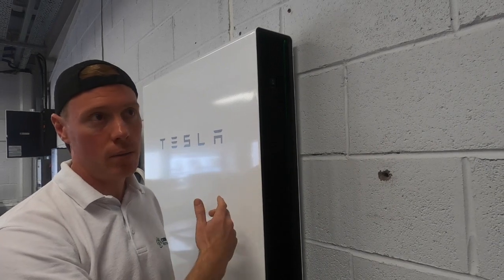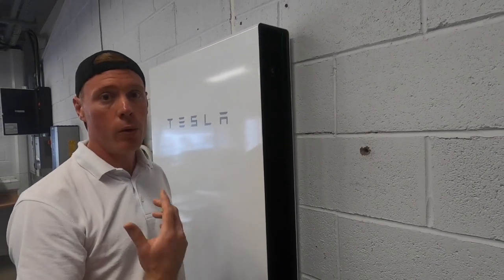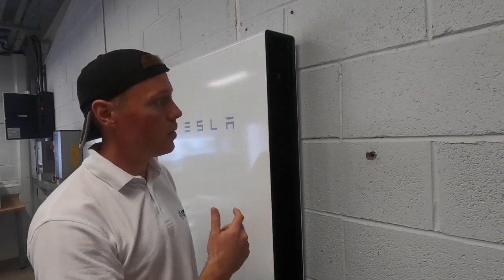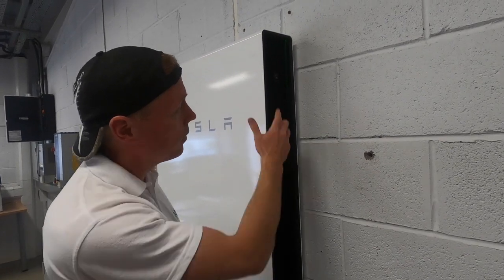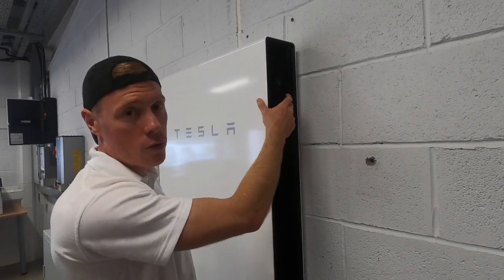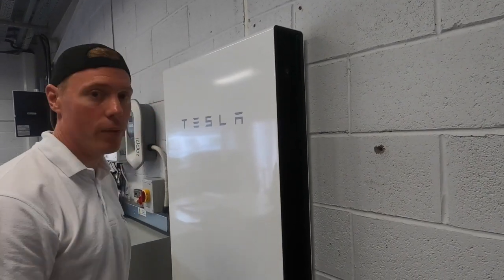There was more power than it could handle — I think there was a five kilowatt load — and it tripped the Powerwall. Normally the Powerwall would come back on, but in this particular scenario it didn't. What we had to do was switch that reset switch off and back on again, and the power came back on to the property. So that's a good little tip.